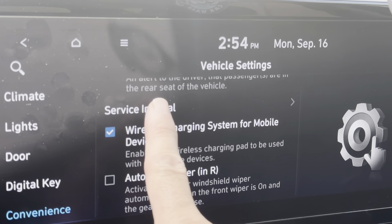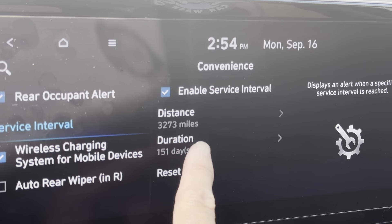Service interval — it's right here — and then you should be able to reset. And that's it.